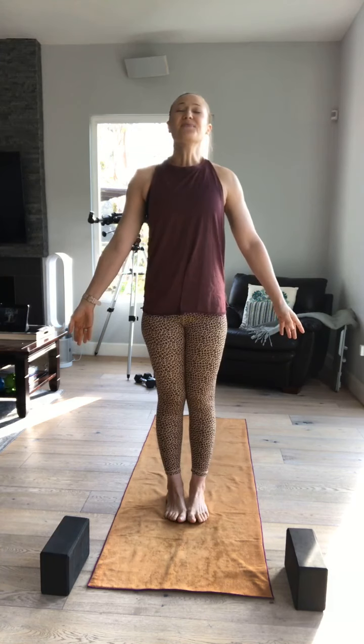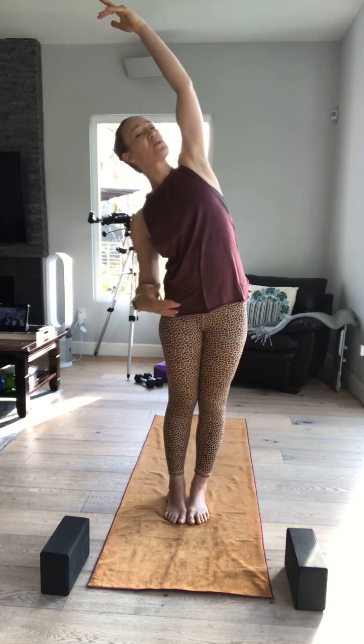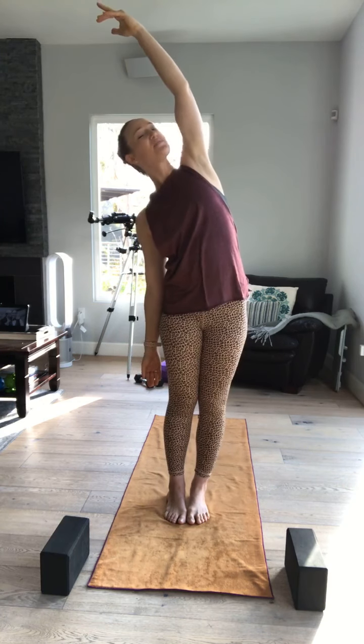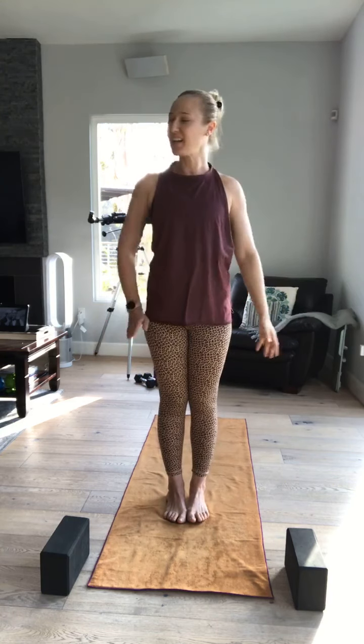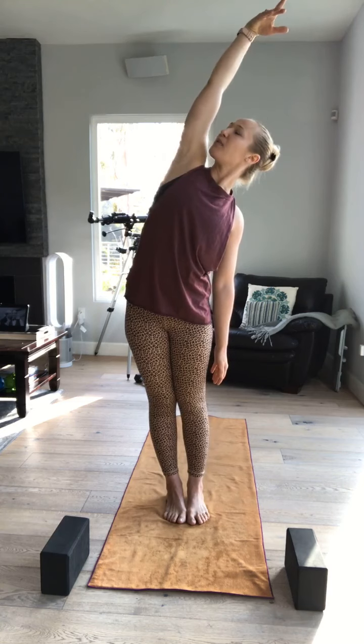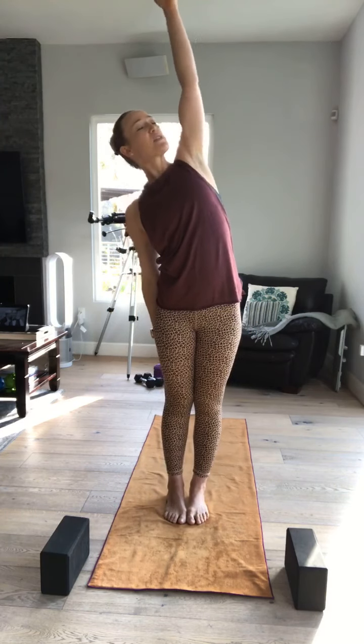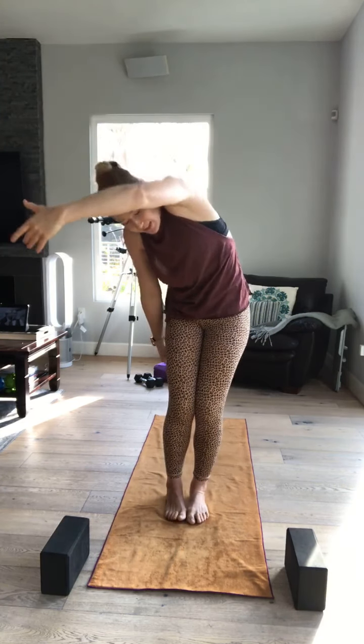Inhale. Exhale. One more, and we will start to move. Inhale through your nose, exhale out of your mouth. Inhale — right arm up and over, side body stretch. Feel your right hip pull you towards the right side of the room as you stretch to the left. Exhale, come back. Inhale, left arm up and over — same thing. Feel the pull of your left hip.